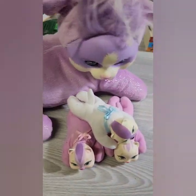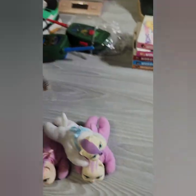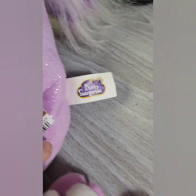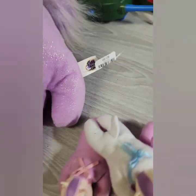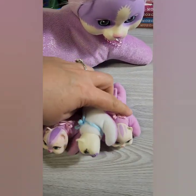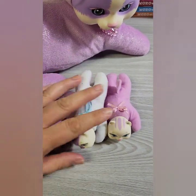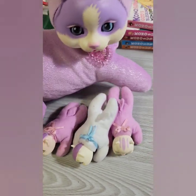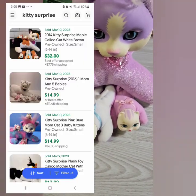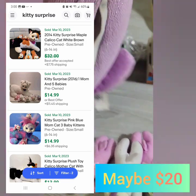I picked up a Kitty Surprise for $2.99. I remember seeing these on some reseller YouTube. The one I picked up is not vintage, but she's still going to go for $20 to $25. She has her three kitties, which go in her belly — so cute.